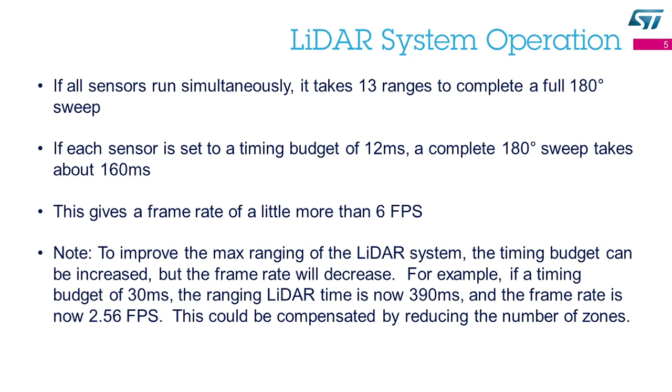That works out to around 6.25 frames per second, so a little bit better than six frames a second. The max range is limited to about one meter, but if you need to get more distance, you can do that by increasing the timing budget — though if you increase the timing budget, your frame rate will decrease, as shown on this slide.